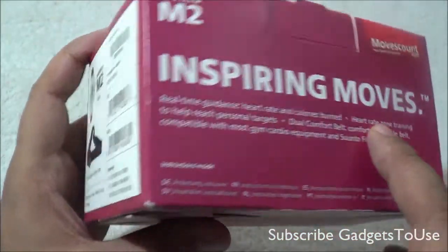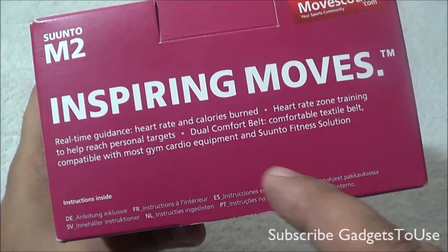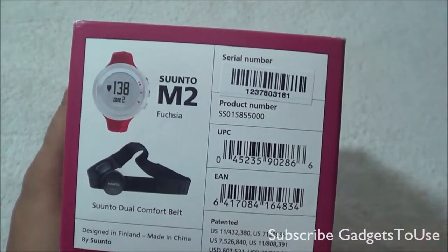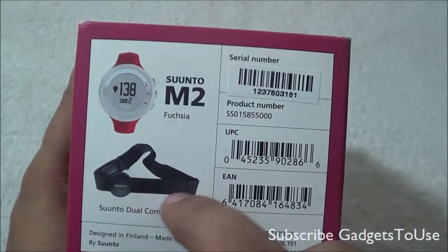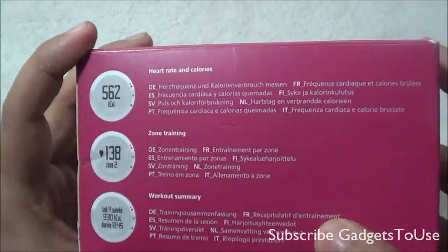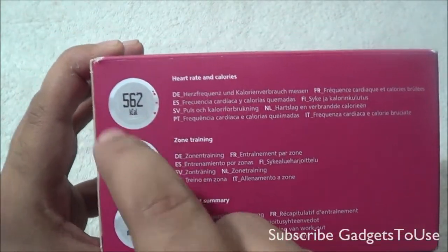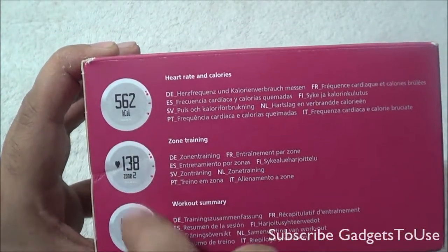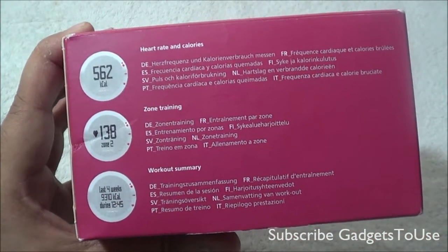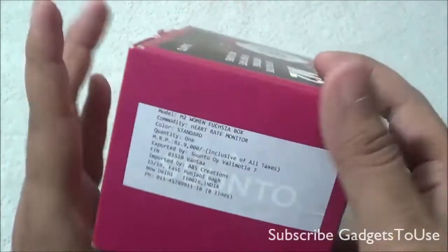The watch also helps with real-time heartbeat and heart rate monitoring as well as calories burned. Within the package you have a user guide and a chest strap. The device gives you calories count in kilocalories, heart rate, and you can store different kinds of workouts and exercises on this watch.